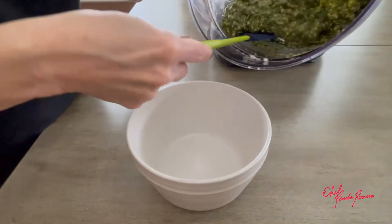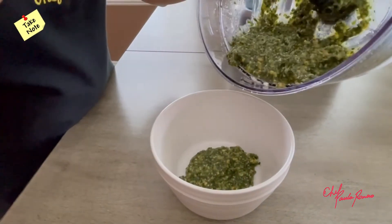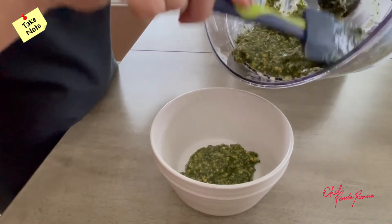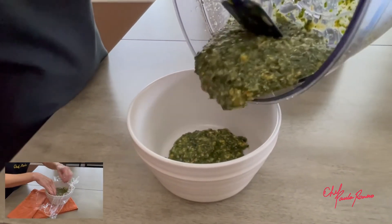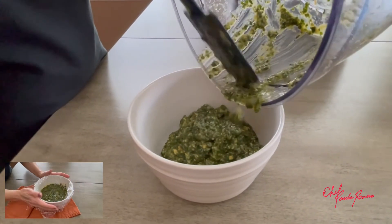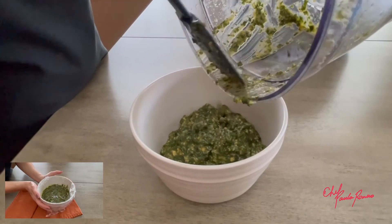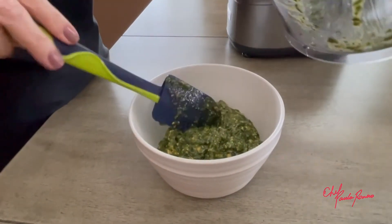Basil pesto darkens when exposed to air. So to store it, just wrap it tightly with plastic wrap, making sure that it touches the pesto, so that way it will remain greener longer. Or you can also freeze it because it freezes very well.